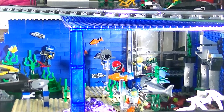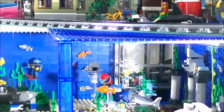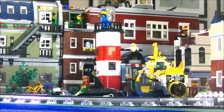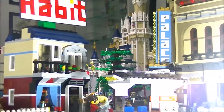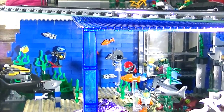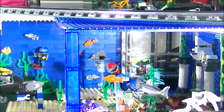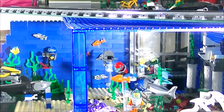I hope you guys liked what you saw. If you did, please give me a like. And if you are new to my channel and haven't seen my city, this underwater sea is part of my larger Lego city. Go ahead and look down in the description and you can click on my city tour video if you want to check that out. Thanks for watching. This is Bear Country signing out. See you next time. Bye!